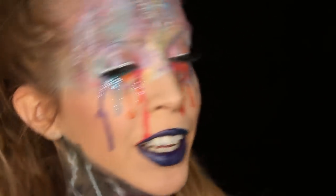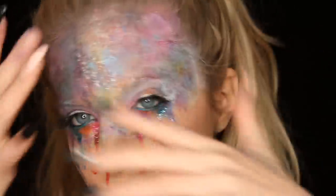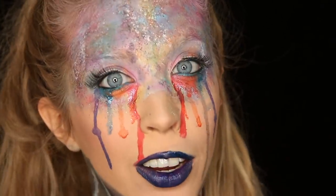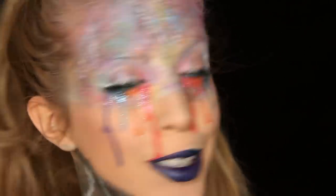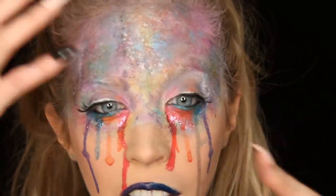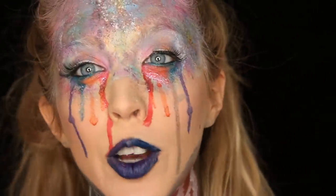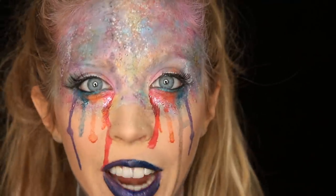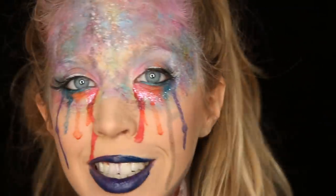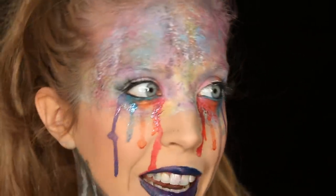Hi beauties! This is my look for the NYX Face Awards. I was inspired by watercolors — how you blend all the colors, get that drip pattern — I really love watercolor painting in my free time so I figured I'd try it out with makeup. I've never done anything like this before, never done this extensive of blending and all these different techniques, and I've never done a drip before. I just thought it was so fun and I love how you can express your creativity through makeup.